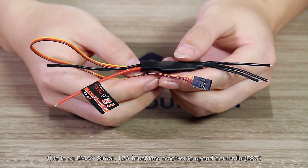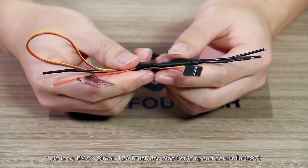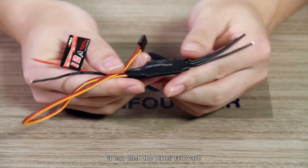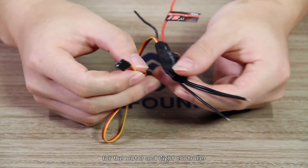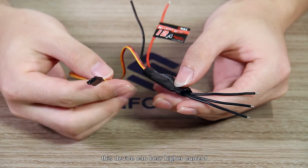This is a NIMAX Simon 12A brushless electronic speed controller with a built-in BEC output. It can flash the BLHeli firmware. It converts direct current to supply power for the motor and flight controller. Being of high quality, this device can bear higher current.